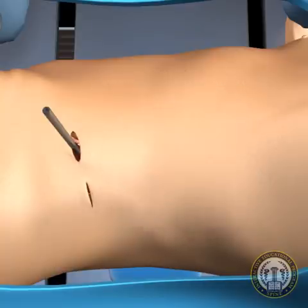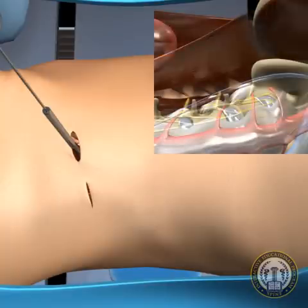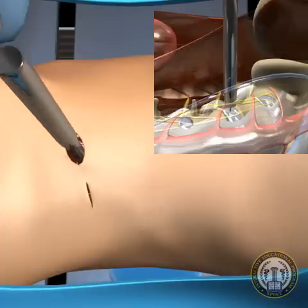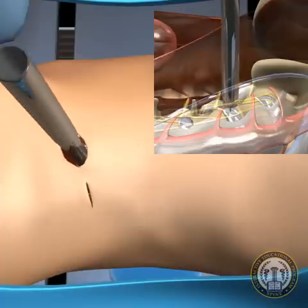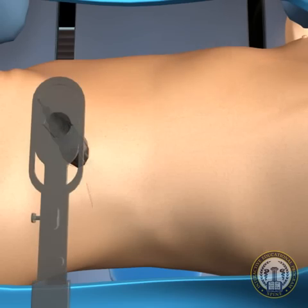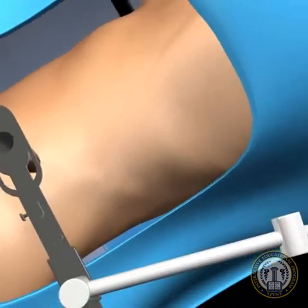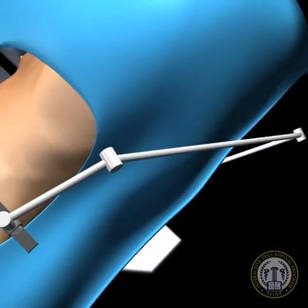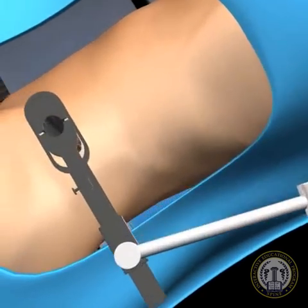Once the dissector is safely on the disc, it is secured to the disc with a guide wire. Dilation cannulas are then utilized to allow the safe placement of a dilation tube retractor. This retractor is secured to a table-mounted arm to minimize intraoperative migration. The discectomy is performed once the tube retractor is opened.